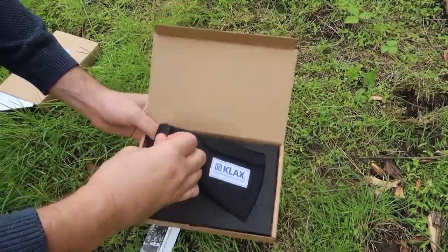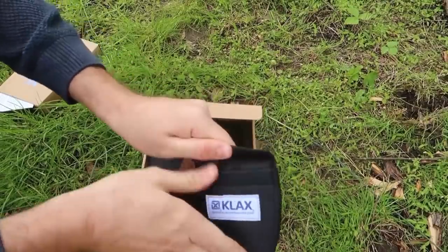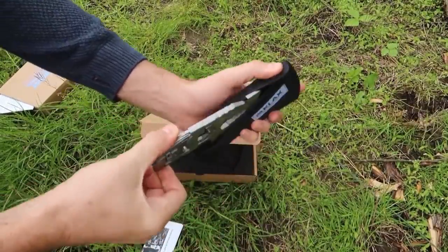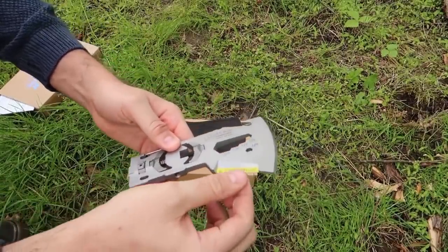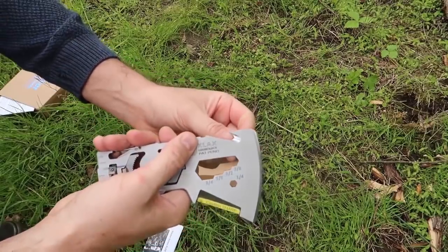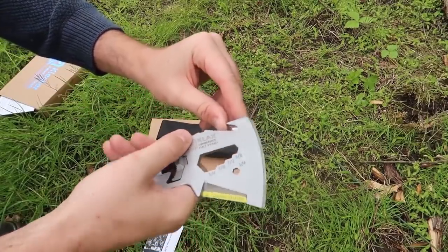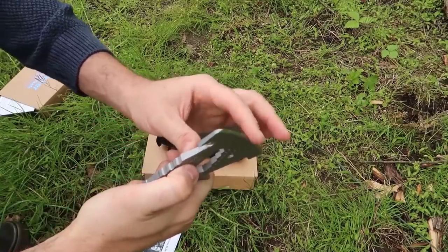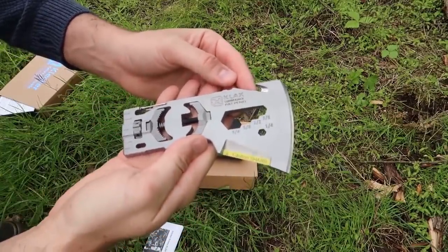Very nice packaging. First of all we got here this design. With a little clamp right here is a very very sharp knife — as you can see, caution, sharp, taped. Obviously could be used as a bottle opener, but it is a rope cutter — very sharp knife, already been sharpened. Beautiful tool.